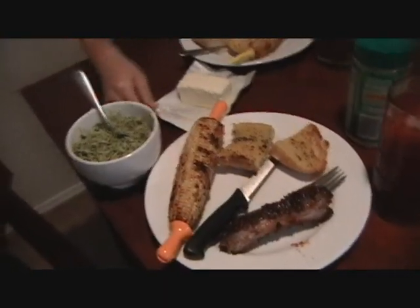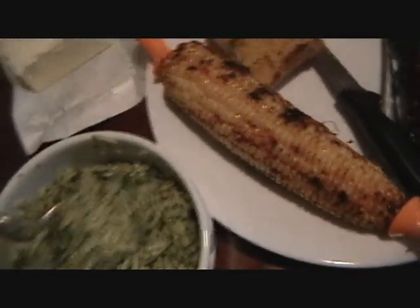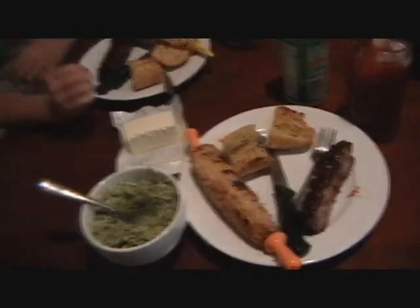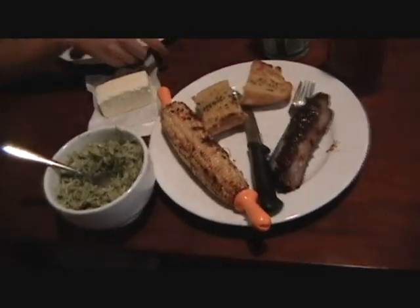All right, we're all set. Ribs, garlic bread, corn on the cob — which is Teresa's favorite food — and orzo pasta, which is a very nice pasta that looks like rice grains but it's pasta with some pesto. I think that's everything. Not bad for a casual, spur-of-the-moment dinner between two friends. I'm going to keep eating. Bye.